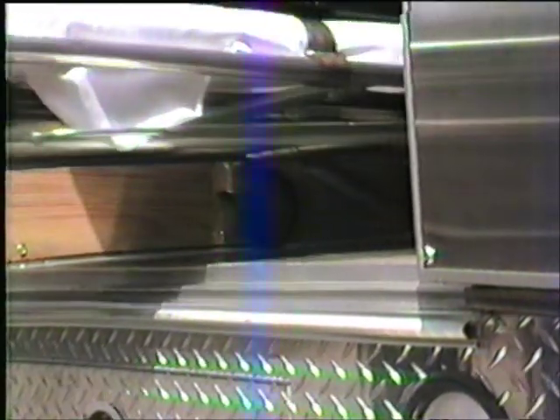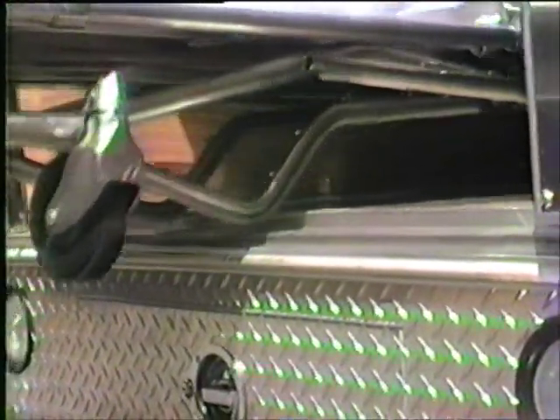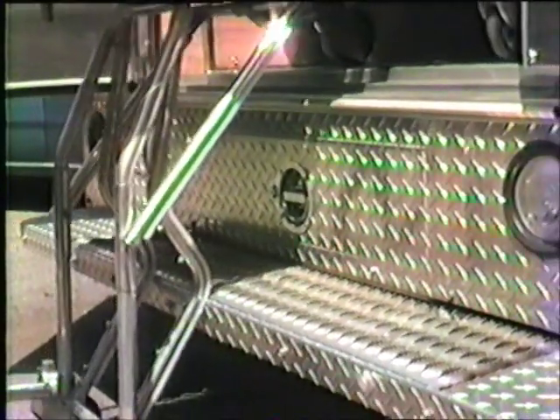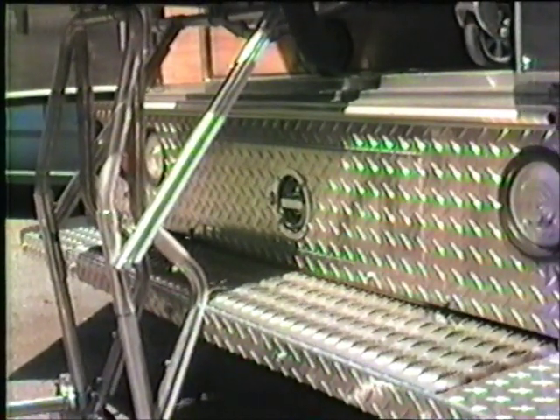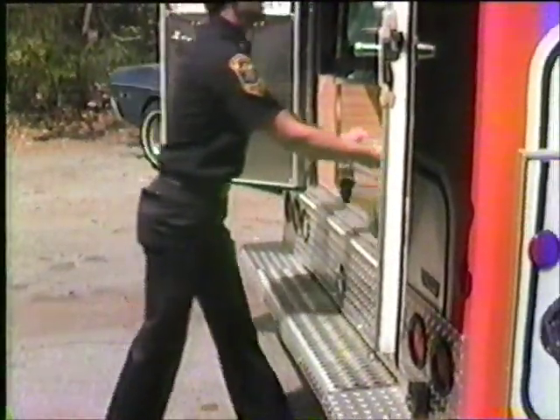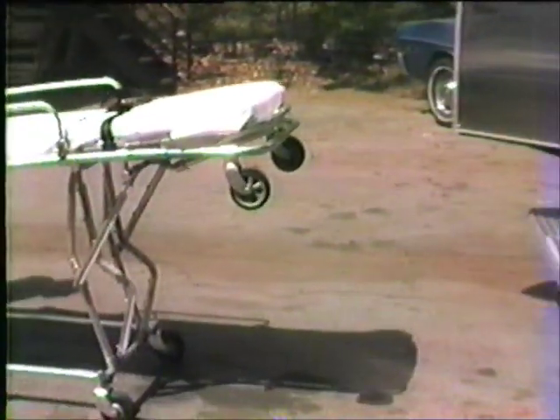The 29M roll-in cot has poly strips on the undercarriage to prevent metal-to-metal contact with the bumper when rolling in or out of the vehicle. These poly strips can be the first clue to over-abusive use of the 29M roll-in cot. It should be noted these strips should slide smoothly over metal. Their service life and the stretcher's safe functional life is reduced greatly when they are used as shock absorbers and the cot is slammed into the rear of the ambulance or jerked out.